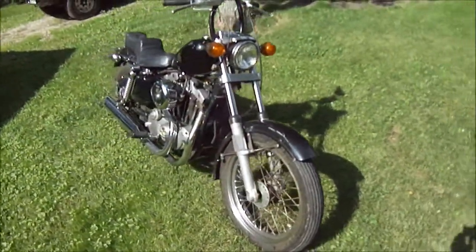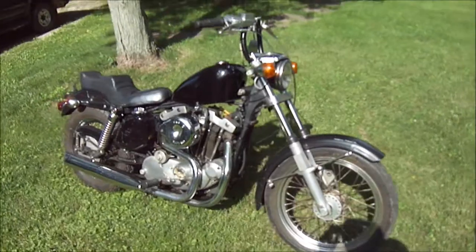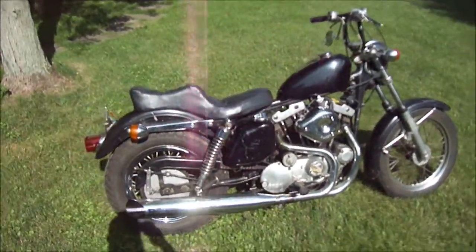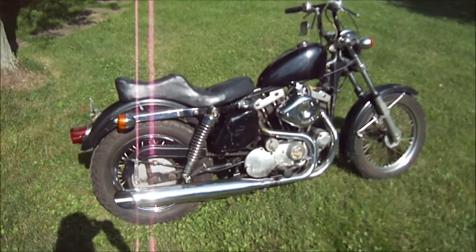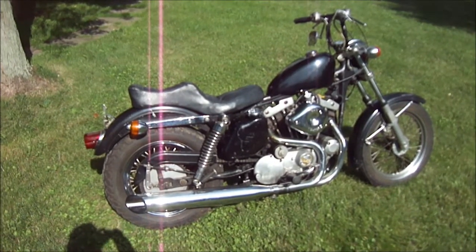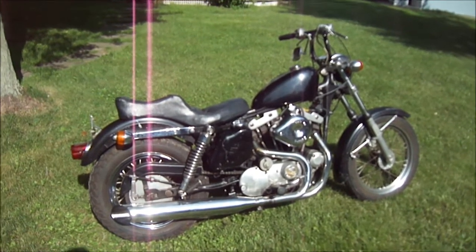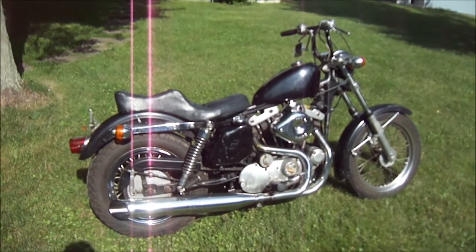I just want to give you guys a little rundown on it. I'll go ahead and fire it up, let you hear it. Real quiet, smoking quite a bit. Top end doesn't sound too good — I'm going to rob the carburetor and get to tearing the top end down eventually, but here we go.